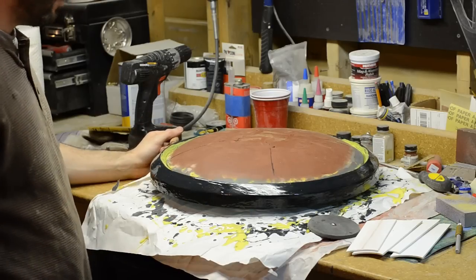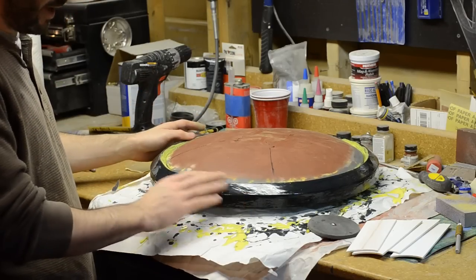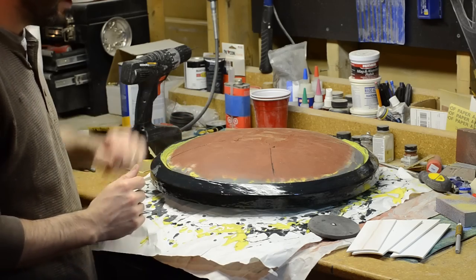The outer ring has been epoxied to the middle dome. And I've been skinning it with this polyurethane resin that I use in different colors. And I'll sand it down the same way I did the dome.